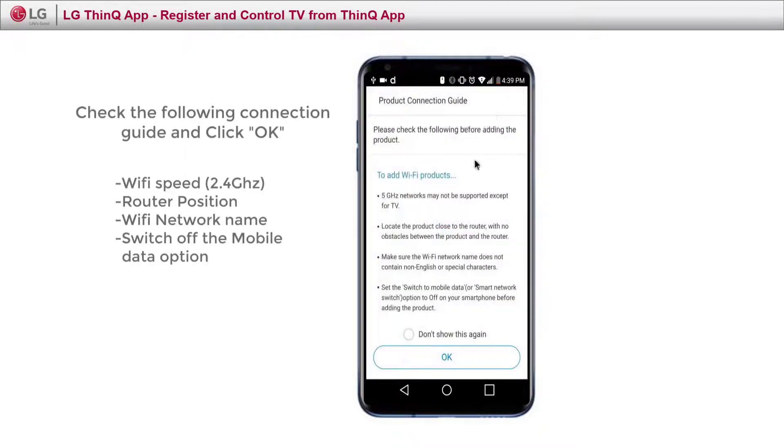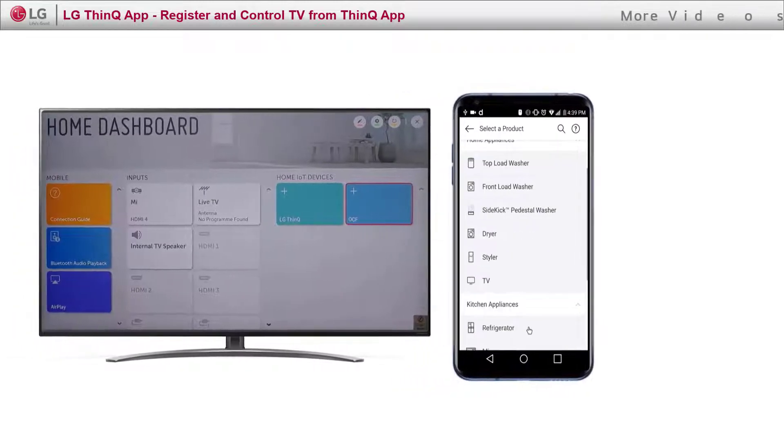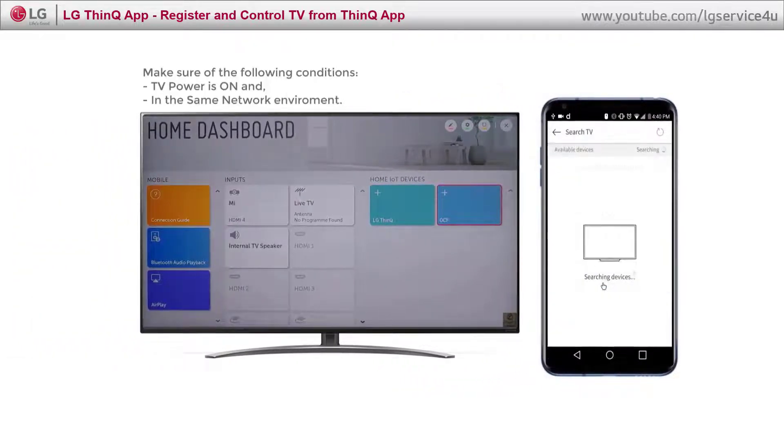Make sure you follow the connection guide and click OK. In order to discover the TV, make sure the TV is on and in the same network environment as your mobile phone.